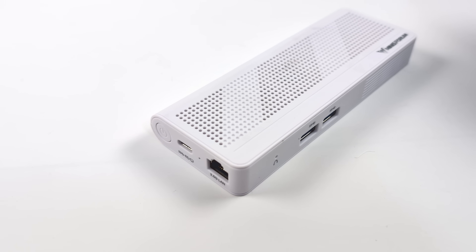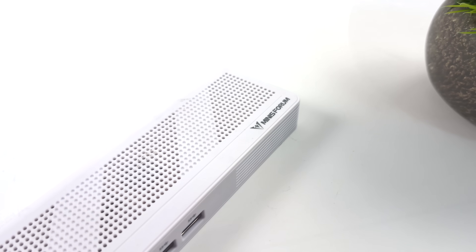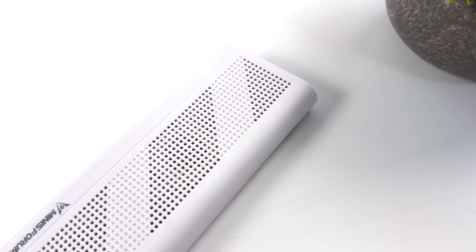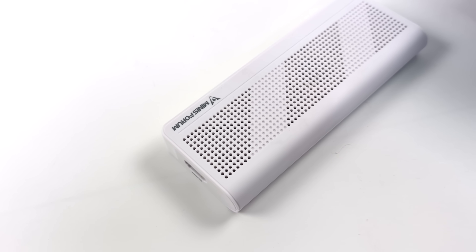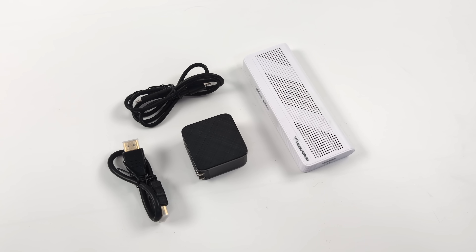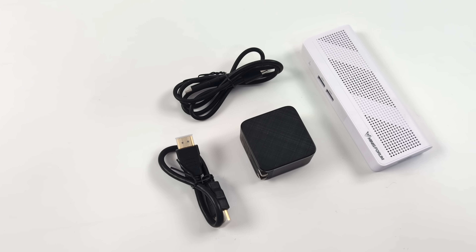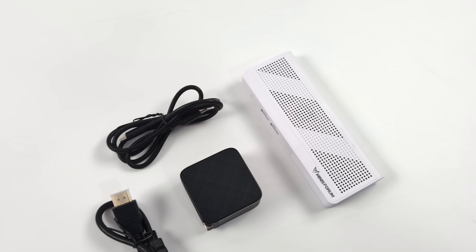Through my time testing this out, I'm actually really impressed with the performance when it comes to indie gaming, old-school PC gaming, and especially emulation. It's also really great for web browsing and 4K video playback. Inside the box you're going to get a user manual, the S100 mini PC, an HDMI cable, a USB Type-C cable, and a 65-watt power adapter.